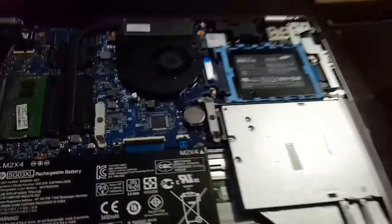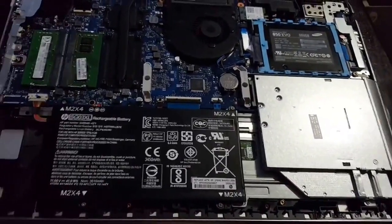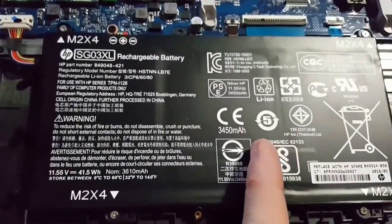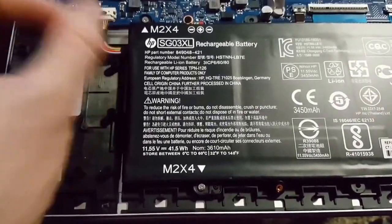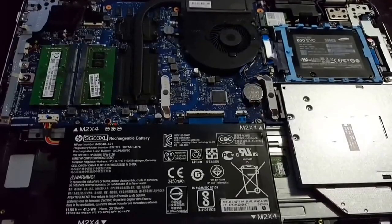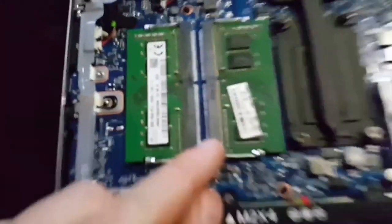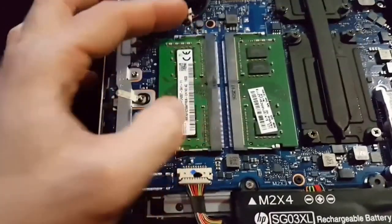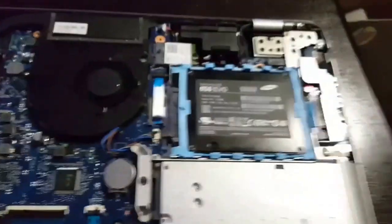With the cover removed, there's quite a bit you can do. The battery comes in a couple of different sizes — this is the smallest, the 41 watt hour, and there's a 66 watt hour available. It's connected right here; to change it out you just remove four screws and pull it out. The service manual recommends pulling the battery out when working on anything else, just to make sure there's no power going through. Your memory is right here — this is DDR4 — and to get the sticks out you pull the two clips on the side apart and they spring up.